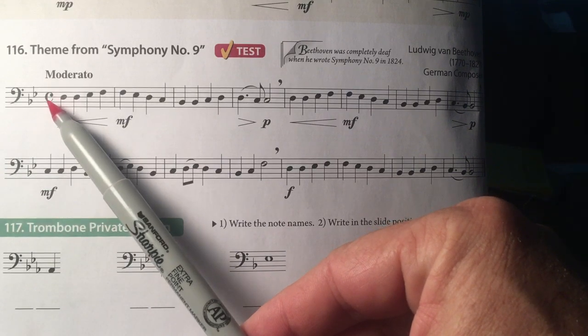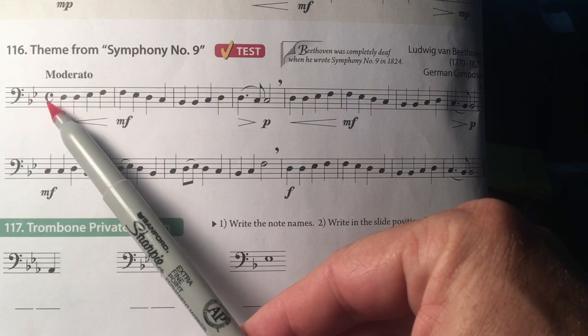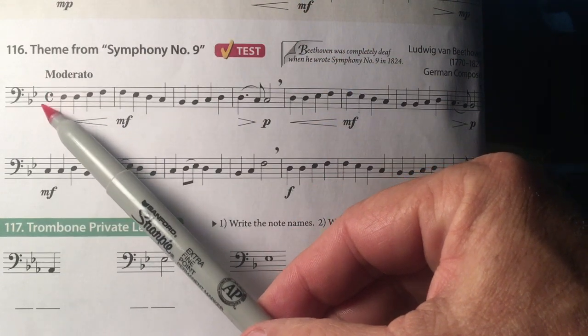C stands for common time, and the most common time is 4/4. So it's the same as 4/4.